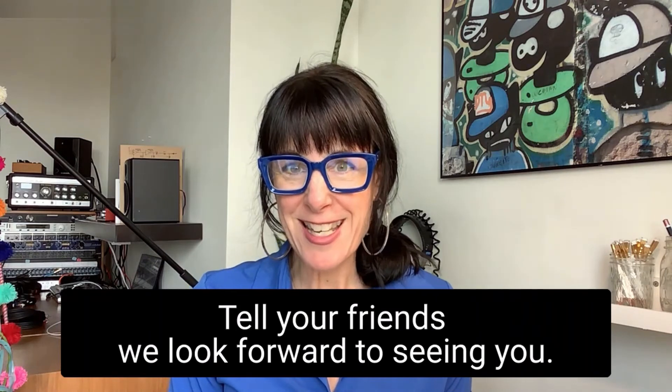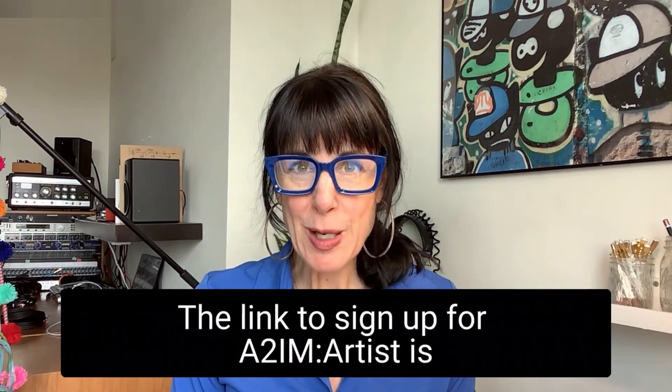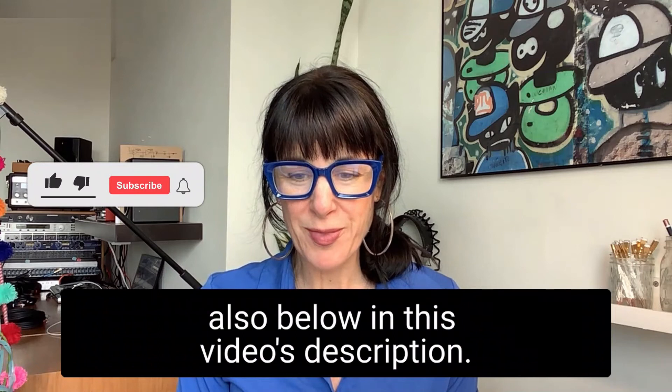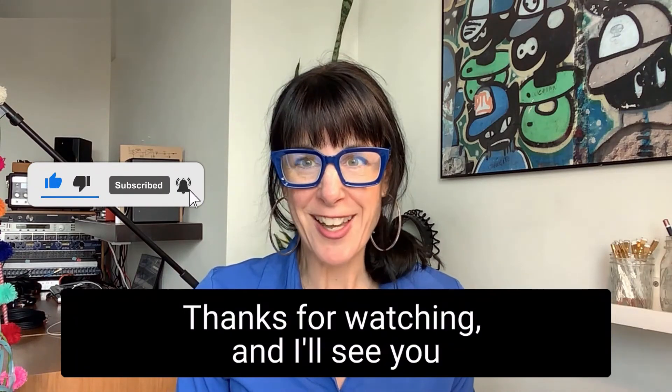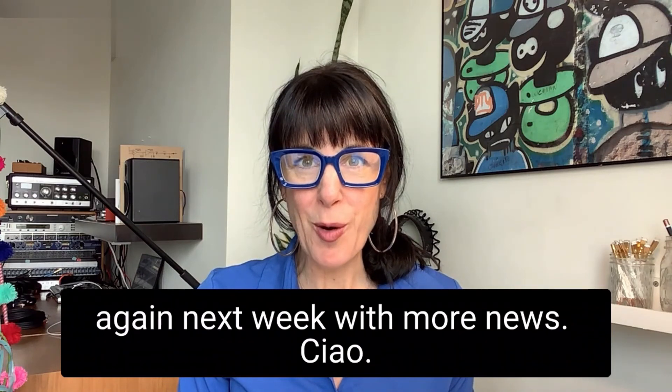Tell your friends. We look forward to seeing you. The link to sign up for A2M Artist is also below in this video's description. Please like and subscribe to our YouTube channel. Thanks for watching, and I'll see you again next week with more news. Ciao!